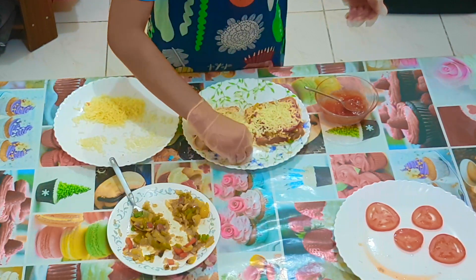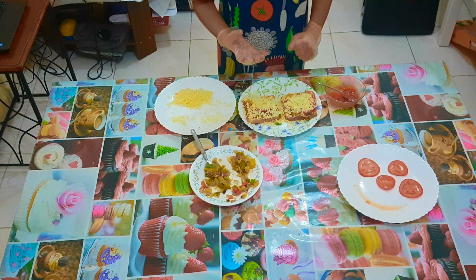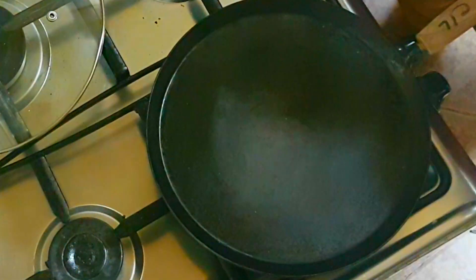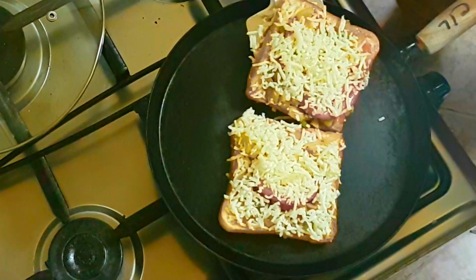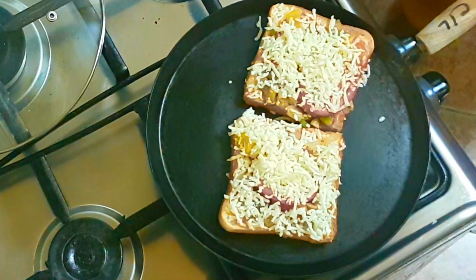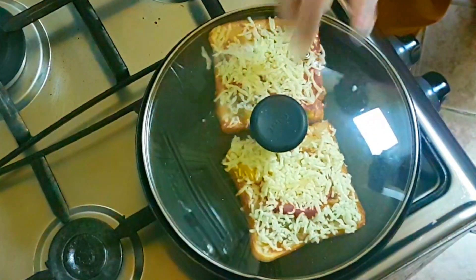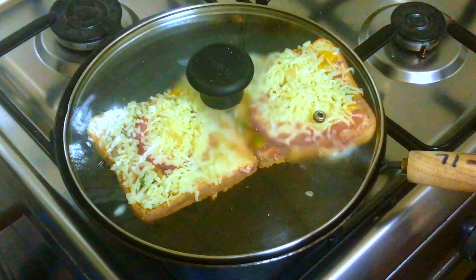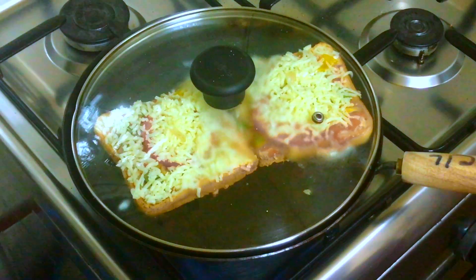Now they're ready to be baked. Put the bread in the pan or bake it in the oven — here I am using a pan. I kept it on a low to medium flame for five minutes. Using a pan, you will get a nice bread-crust texture. I covered it with a clear lid so I can see whether the cheese has melted or not.